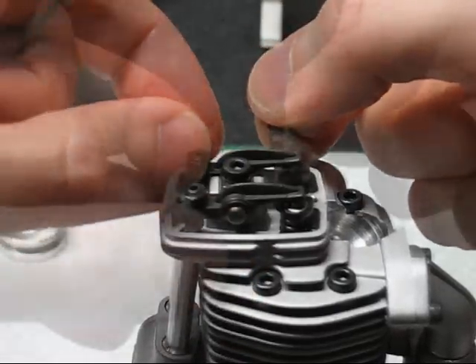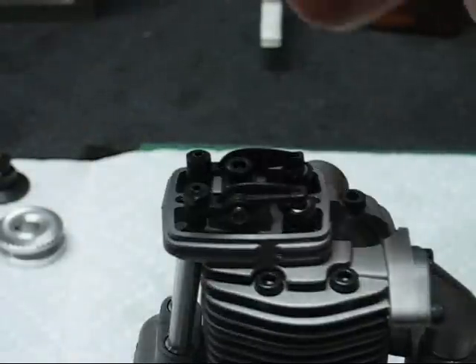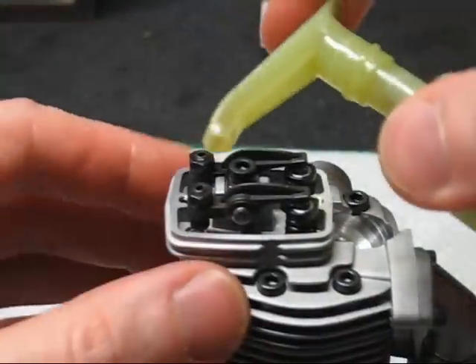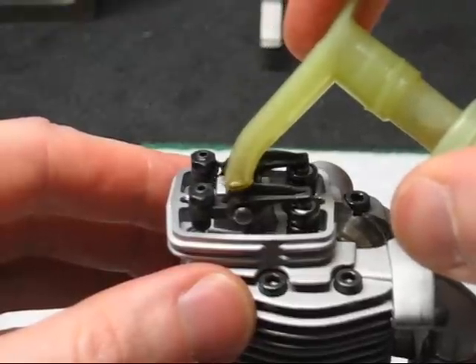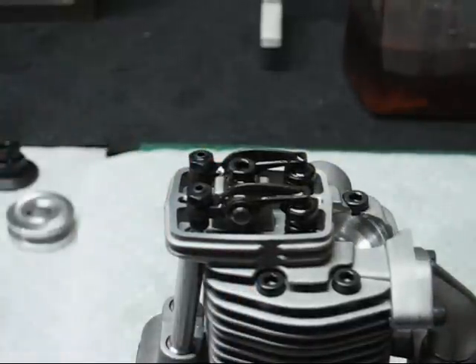Verify it. That's the 0.04 millimeter gauge — it should fit snugly, and the 0.10 should not go in. Once the valves are adjusted, lubricate the rocker posts and the valve stems to prevent wear.